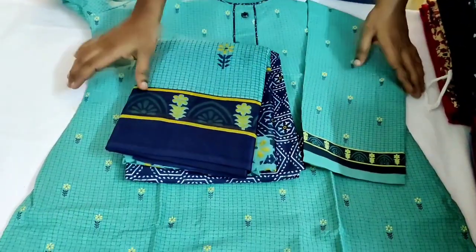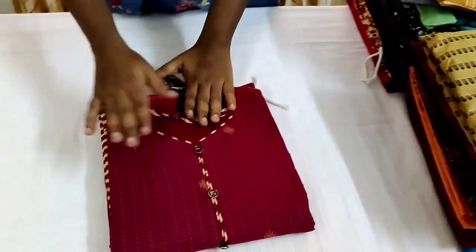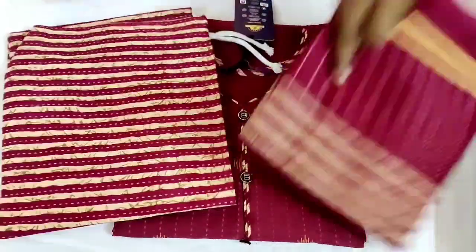This size is XL. XL sizes are available, so you can book fast. The next collection is maroon color — this is maroon color with a zigzag line design. That is the shawl.